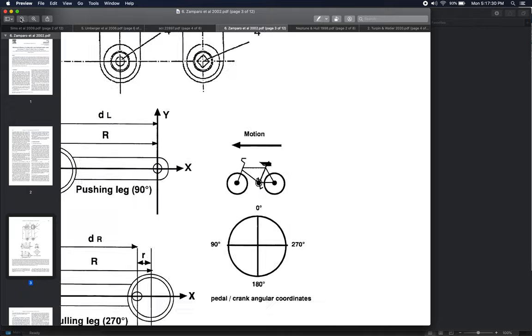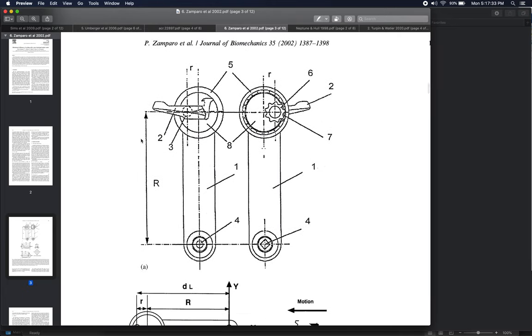What they developed here, shown in these diagrams, is a crank that is not a constant length from center to pedal. In the figure, number one is the crank itself, number two is the pedal — the part your cycling shoe clips into — which you press on with your feet to generate power. Number four is the axis of rotation, the center of the crank, about which you generate torque and power to maintain speed.